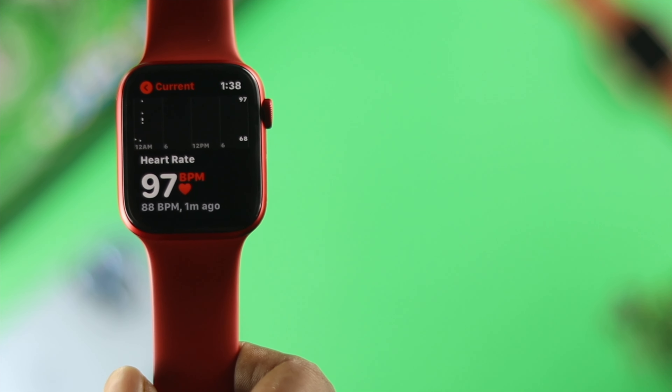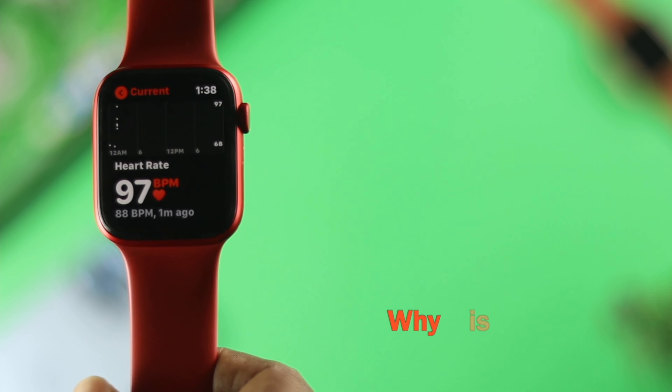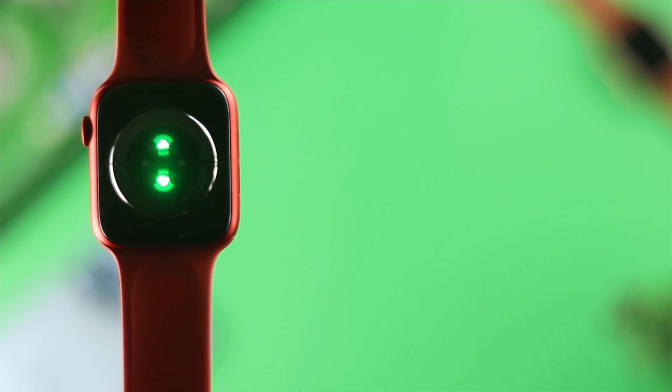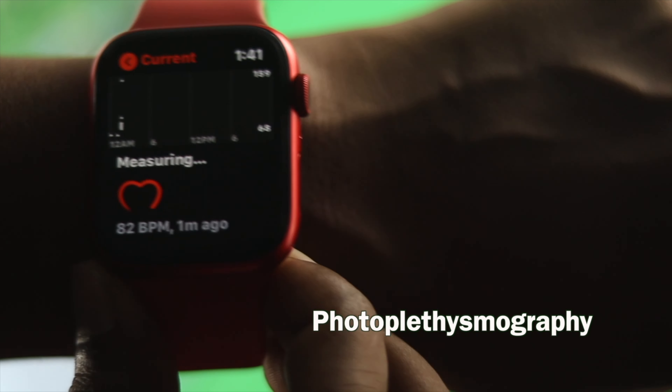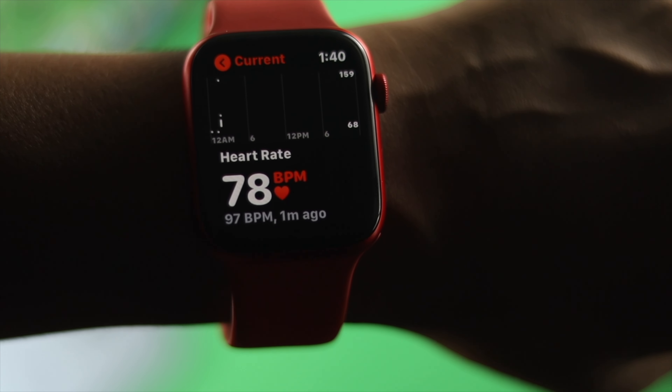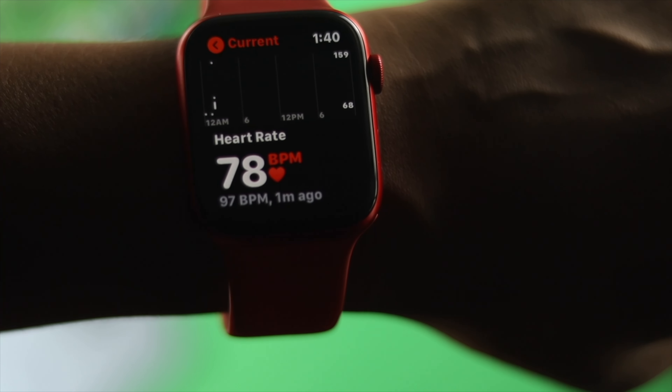That leads us to answer question number three: why is it only green and not other colors? It uses green because of photoplethysmography. This term sounds hard, but the theory is quite simple. Our blood is red, so it only reflects red light and only absorbs green light. That is the main reason for using green light on your Apple Watch.